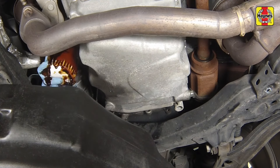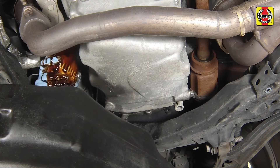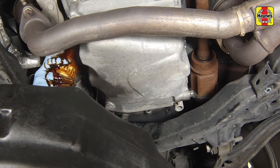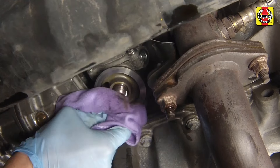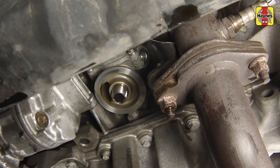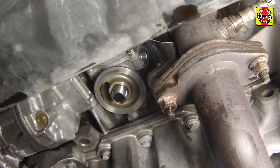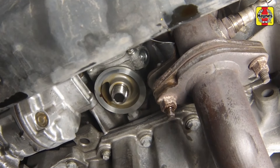Just as the filter is detached from the block, immediately tilt the open end up to prevent the oil inside the filter from spilling out. Using a clean rag, wipe off the mounting surface of the block. Also make sure that none of the old gasket remains stuck to the mounting surface — it can be removed with a scraper if necessary.